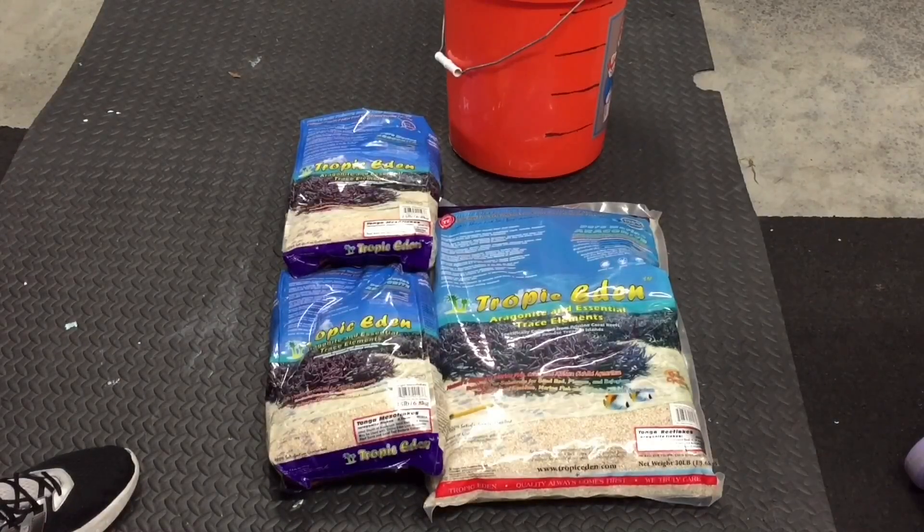What's going on everybody, it's Pelfrey and I got some sand. The Red Sea Reefer 250 has been running bare bottom since November. I'm really tired of trying to keep the bottom of the tank clean. On top of that I'm looking for a natural ocean type of look.